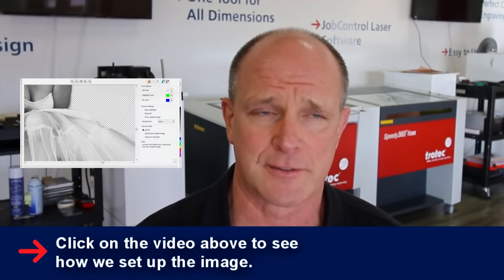The trick to this is twofold: one is to make the proper corrections in CorelDRAW, and most importantly, use the transfer tape. If you use the transfer tape, the results you'll get with doing photographs will be a lot higher in terms of the percentage of getting a good-looking photograph.